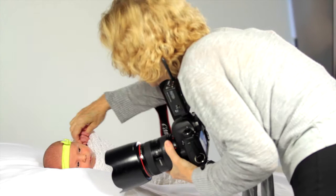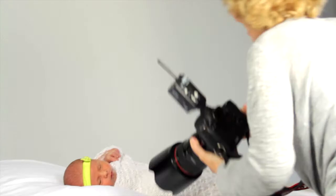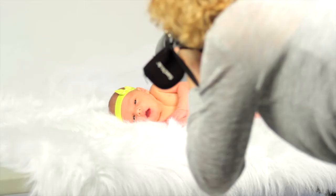Wrapped newborns are adorable. Buy a stretchy wrap and wrap the newborn tightly, but not so tight that you'll hurt her. Newborns like that feeling, so the wrap is not only as cute as can be, but the baby likes it as well.